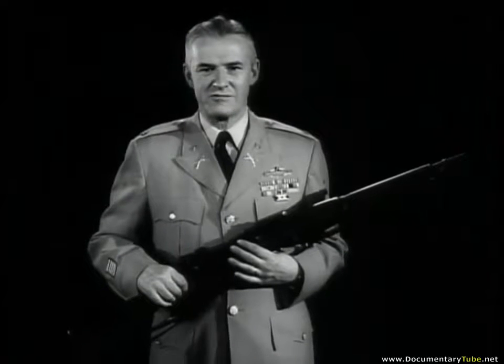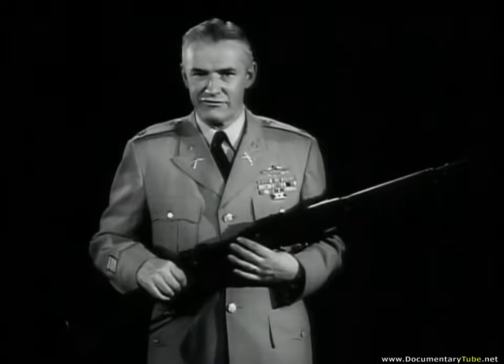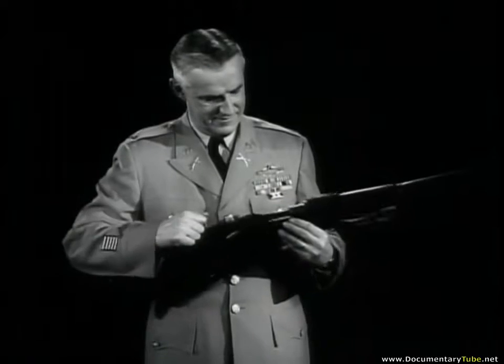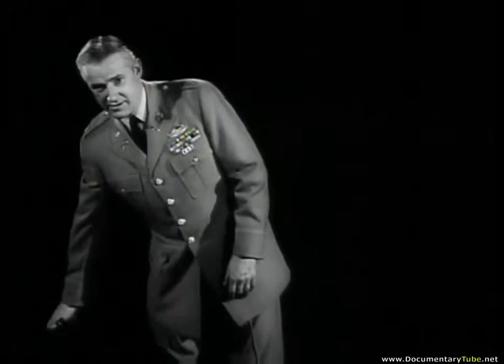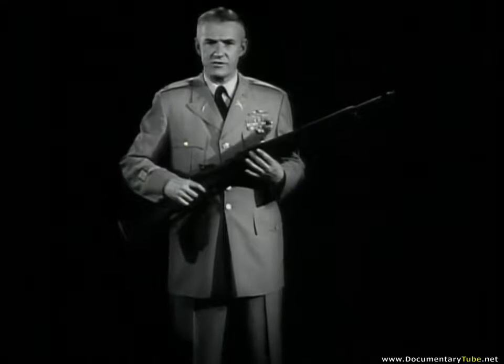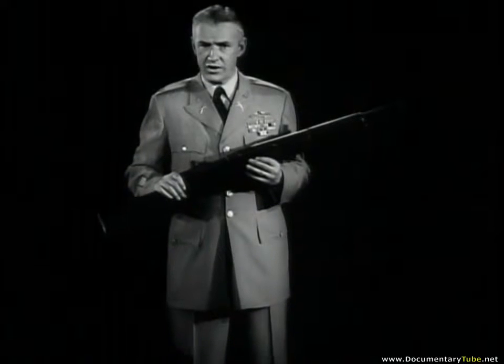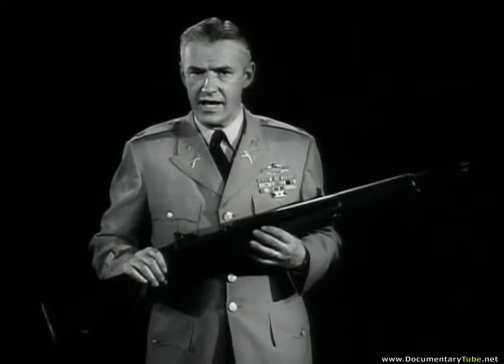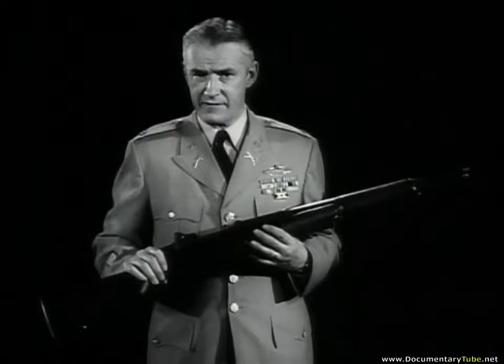Veterans of the First World War will remember the Springfield 1903, whose magazine held five rounds. After firing, the spent shell was ejected and the next bullet placed into the firing chamber by one simple operation. But even back in 1903, the Army was looking for a rifle that fired a new round with each squeeze of the trigger. That quest lasted more than three decades before the adoption of the trailblazing Garand M1, semi-automatic. Ask any World War II infantryman and he'll vouch for the equation: M1 equals VE plus VJ. The M1 yielded only to the new M14.